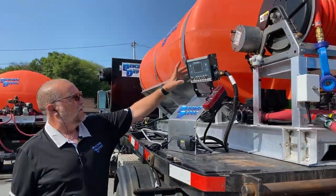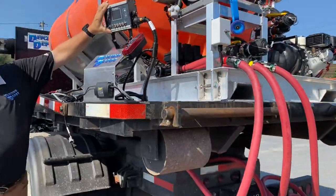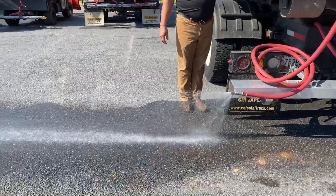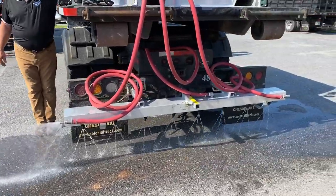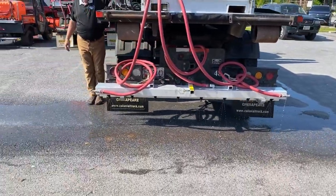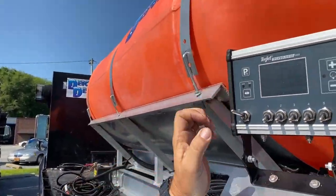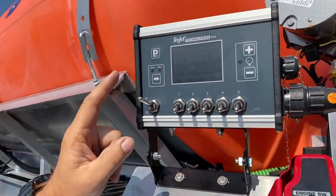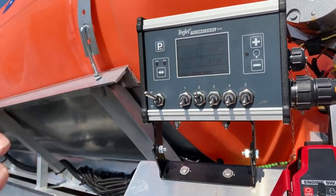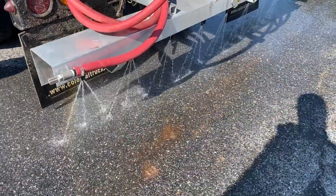We'll go ahead and do it in manual mode. Since the truck's not moving, we'll turn on number one and the master switch, then turn on number two and number three. I've turned everything off except for the master. Now I'm going to turn on number two — we're running the tri tip right now. If we can get a good shot of that, you'll see the tri tip spraying.